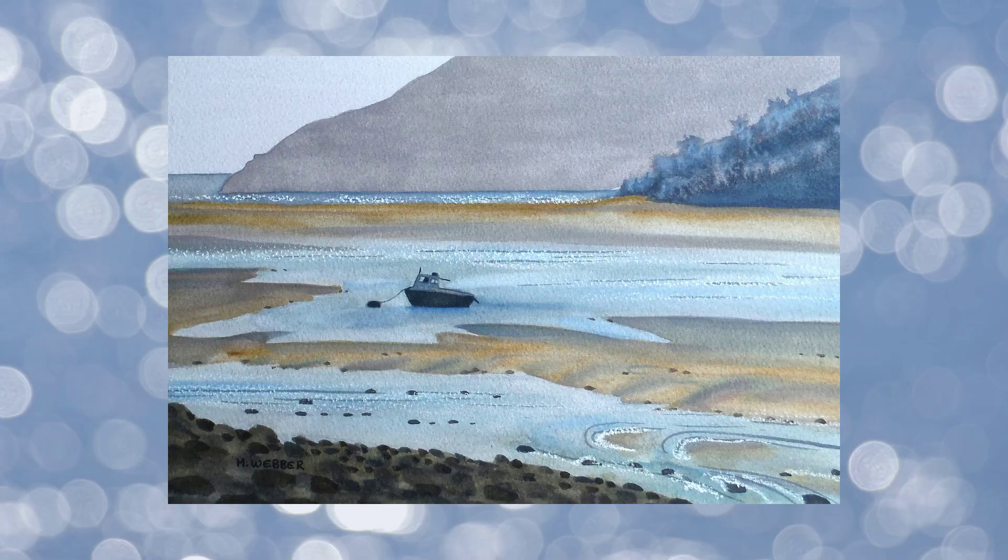Have you ever wondered how to capture that elusive quality of light sparkling on seawater in watercolours? Well today I'm going to teach you how to do it. If you've been trying to do it using masking fluid, you're going to find this is a much much better and more realistic looking effect.